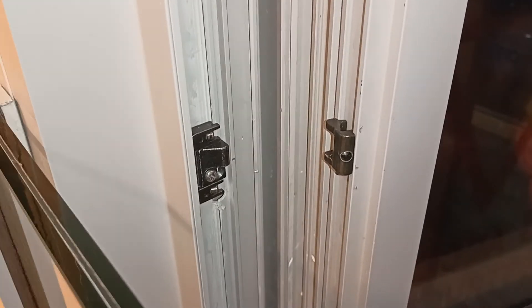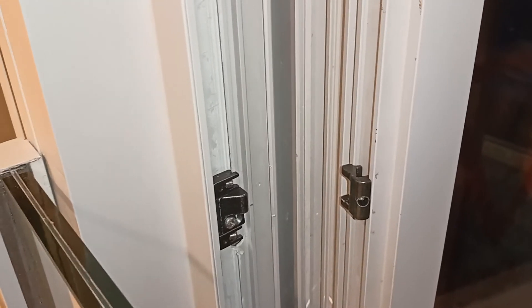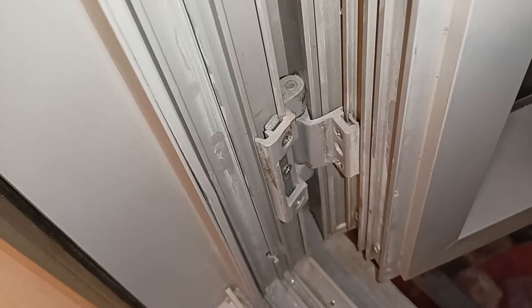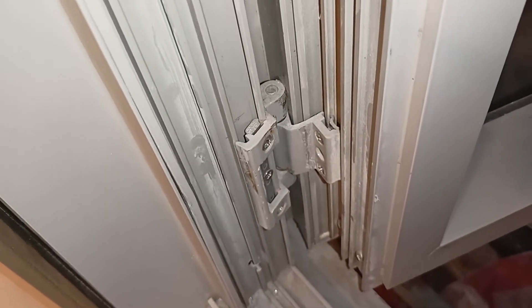In this video we will explain how to fix an additional sash shield in a casement window, along with the butt hinges or the com hinges. This is the position of the butt hinge or the com hinge.